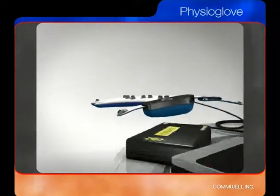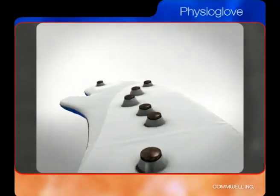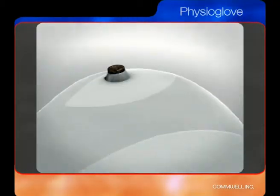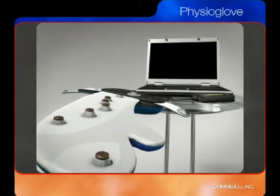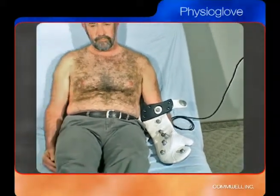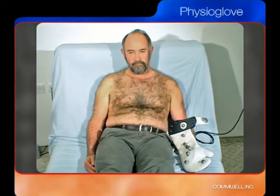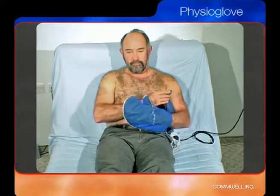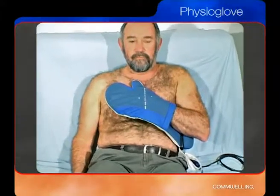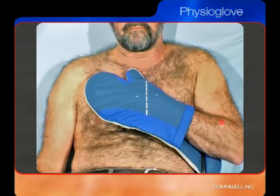The Physioglove incorporates all 10 required electrodes in the glove itself and connects to the ECG machine using a single data cable, thereby eliminating the clutter of 10 separate cables. The Physioglove provides a natural alignment of the location of the electrodes using a glove positioned on the left arm of the user. When the user places the left hand on the chest in a pledge of allegiance fashion, the hand and the lower arm naturally align with the correct anatomic positions required to measure the chest leads of the 12-lead ECG.